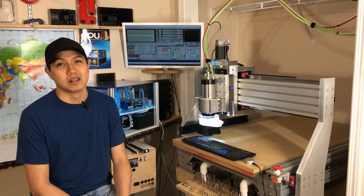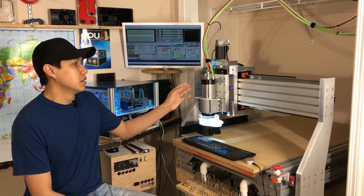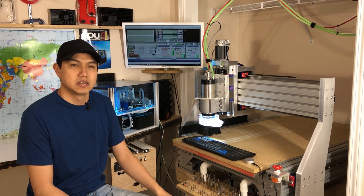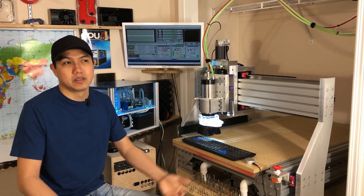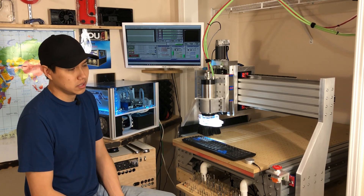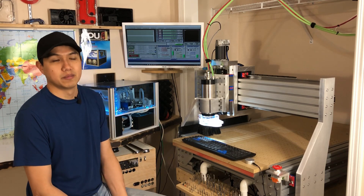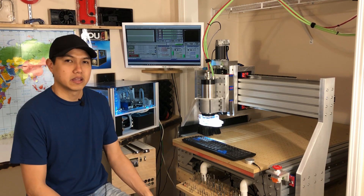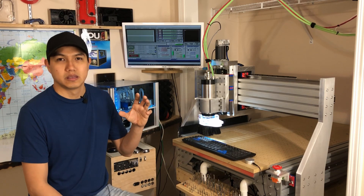Unless you're trying to build something that no one else is building, I'd say give it a shot. But for me, building a CNC was an experience — I learned a lot of things I couldn't have learned if I'd just bought one. That said, it did cost me a lot of time.